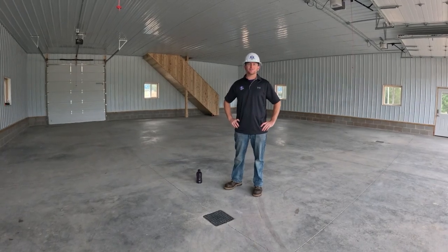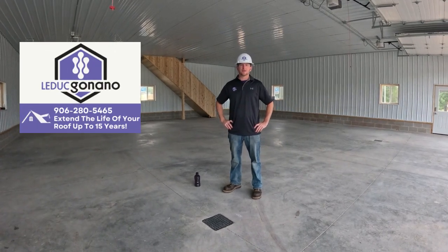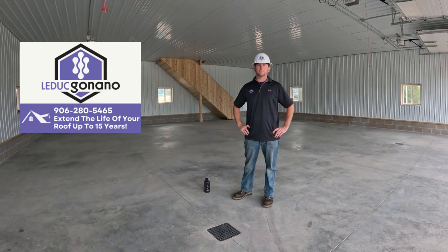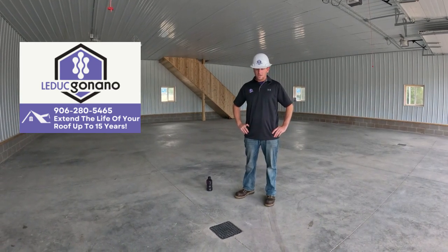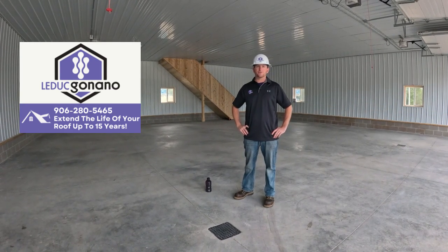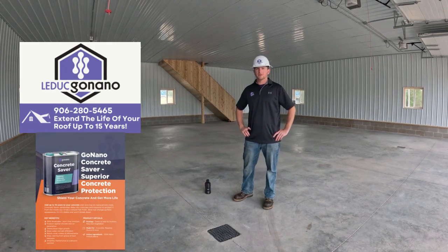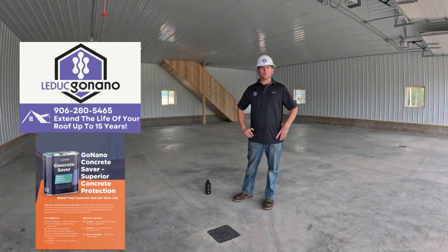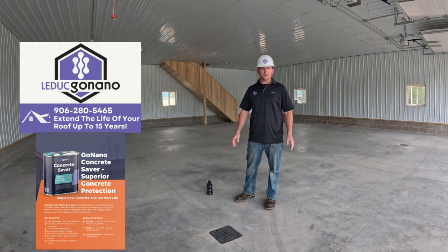Hi, Eric Leduc here with Leduc Go Nano. We're in a garage that my construction team built last year and just sprayed its concrete slab with a Concrete Saver. I'm just gonna do a quick demonstration showing the hydrophobic properties that the concrete has now.